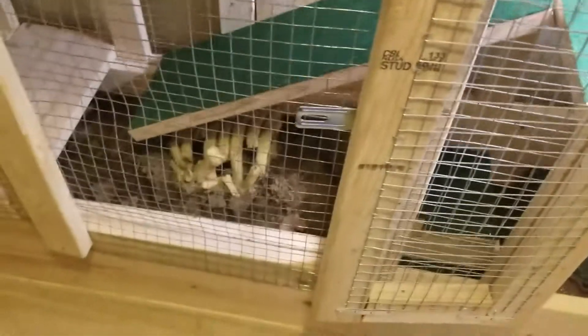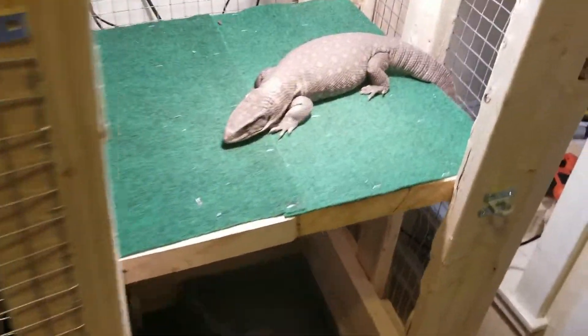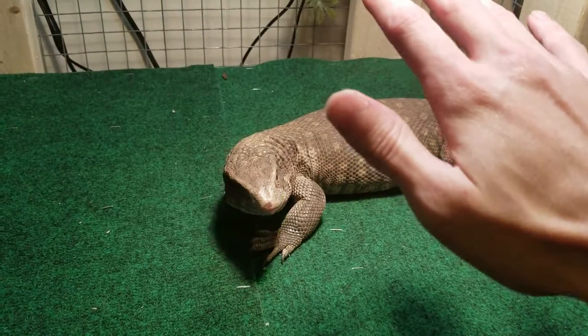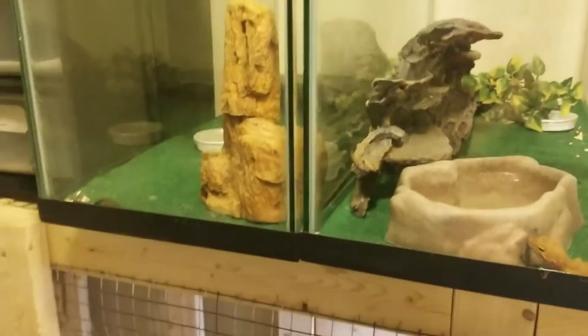He seems to really enjoy it — he likes hiding in the hide, digging in the dirt. There's definitely a lot more space for him than that little 40 gallon. That's him, he's getting big, getting really big — that's the size of my hand. He's not too happy, but he's big and eating a lot.